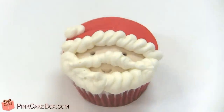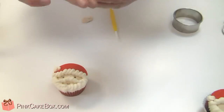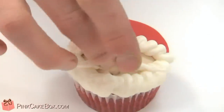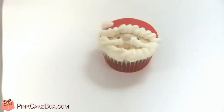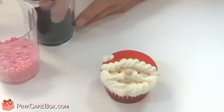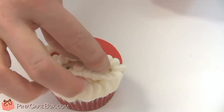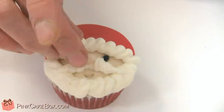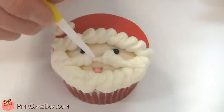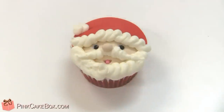We're going to roll a little nose out of the flesh-colored fondant and just drop it right on. Now to finish up, we're going to take some little dragees — we have them in black and pink. If you don't have these, you could just use a little bit of fondant also. We're going to drop them right into the eye sockets. Then we'll take a little pink one to just give him a little bit of a tongue — a jolly old elf! We hope you enjoyed our little tutorial. Merry Christmas!